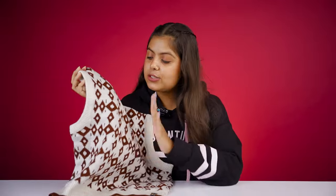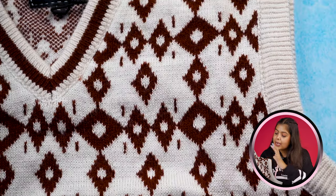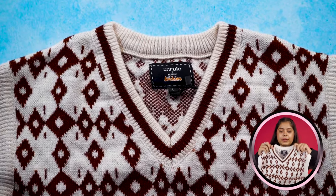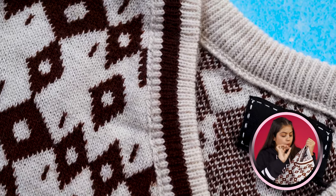I chose a sleeveless sweater here. The base is off-white type and you'll also see it in dark brown color. On the neck, you'll get a V-neck. On the neck, you'll get a borderline with a white and brown combination. On the inner side, you'll get the branding here.